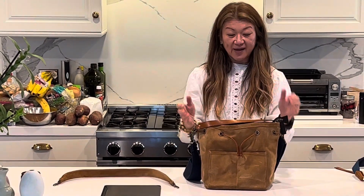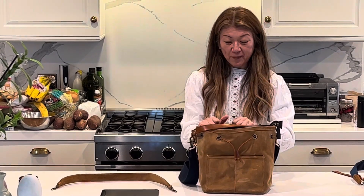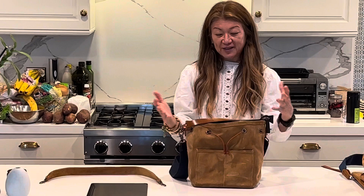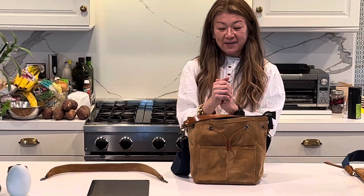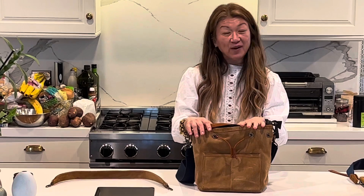The Morgan bag is the perfect bucket bag if you're looking for one that doesn't have a small opening. It actually works as a handbag too. I think this is a great bag — check it out, and if you have any other questions, send us a DM. Thanks!